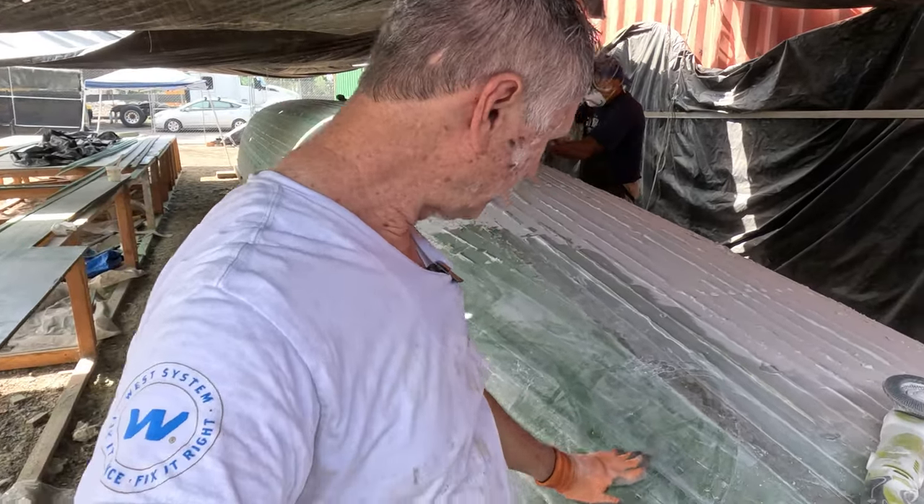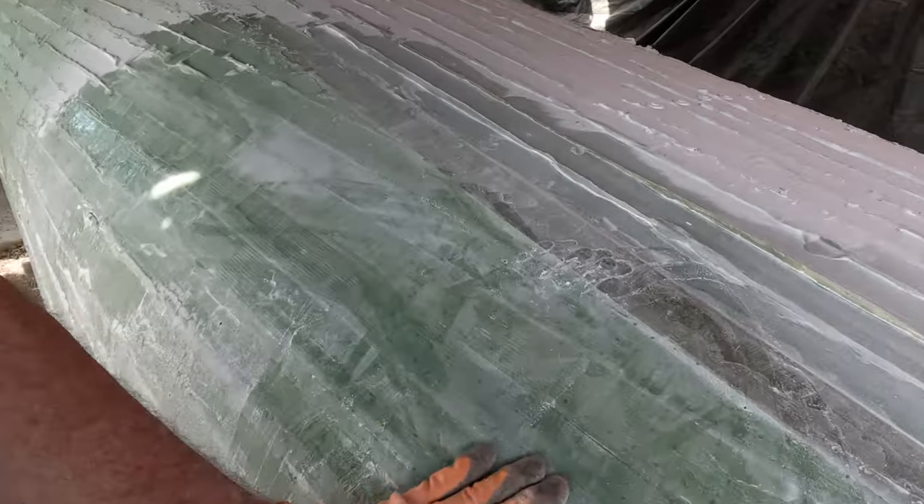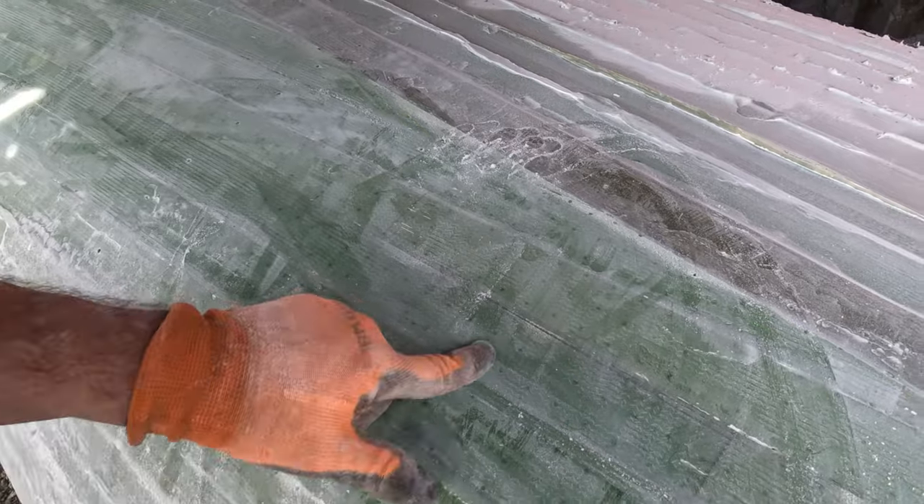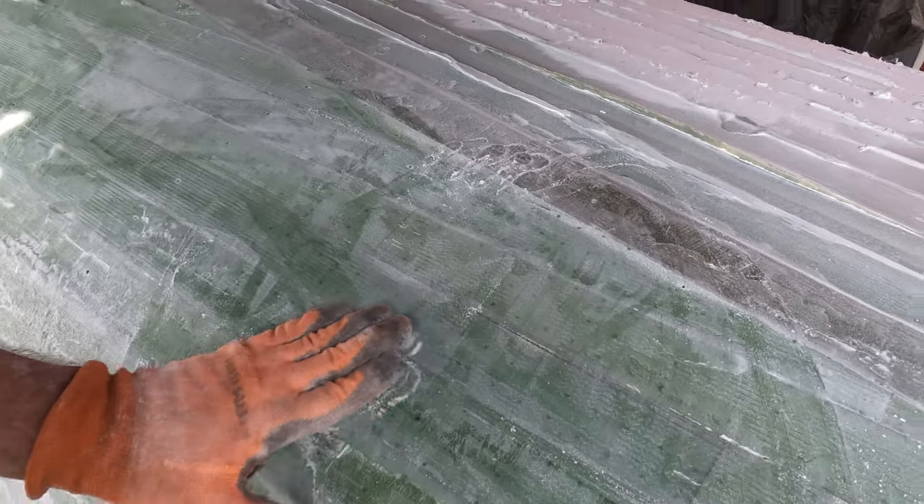It comes off very rapidly. As you can see right here it takes it right down flat but it doesn't take the fiberglass off, so we're good.